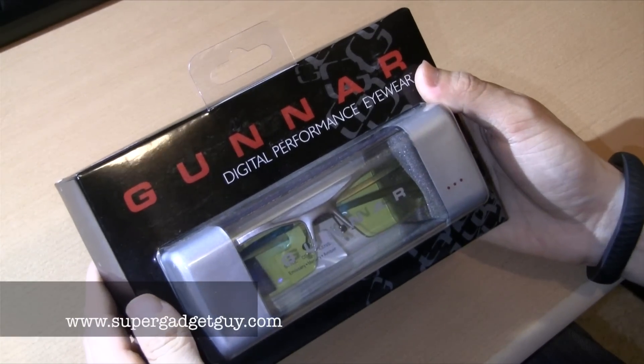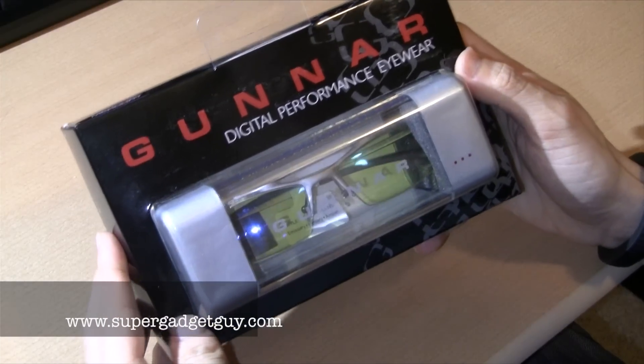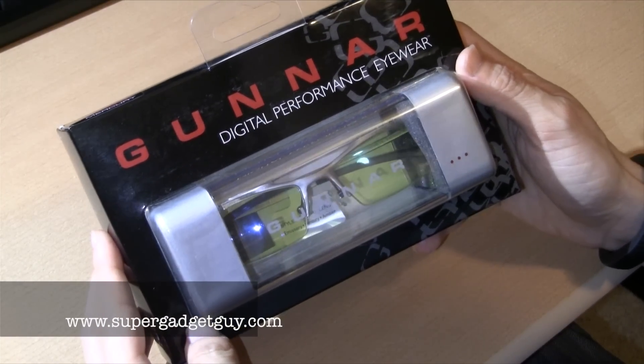Hey guys, SuperGadgetGuy here. Today I'll be unboxing the Gunner Digital Performance Eyewear.